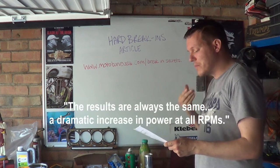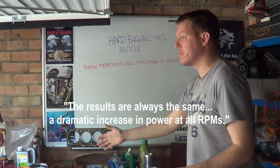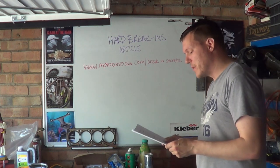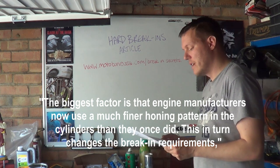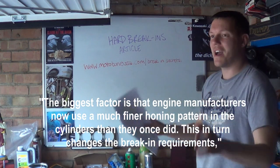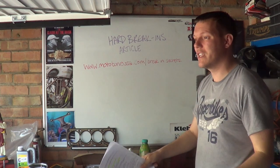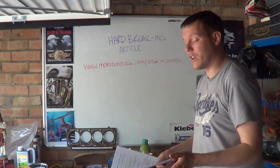The article claims the results always show a dramatic increase in power at all RPMs. What a crock of shit — show me the numbers between two identical bikes, one hard run-in and one manufacturer run-in. It also says the biggest factor is that engine manufacturers now use a much finer honing pattern in the cylinders than they once did, and this changes the break-in requirements accordingly. Fine — they've changed their manufacturing tolerances, tighter clearances, that's how they make more power and that's why they updated the break-in procedure. You fuckwit.